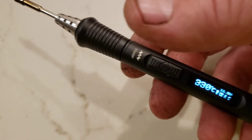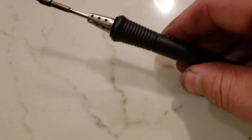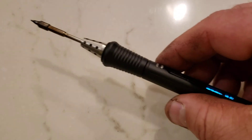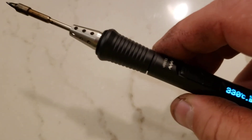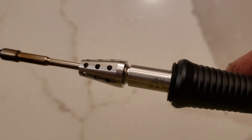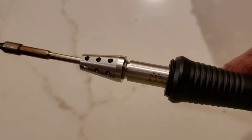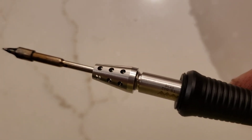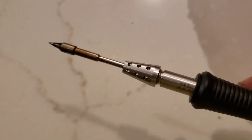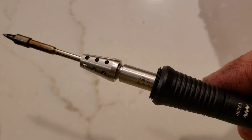Kind of frustrating, but I'm glad I found this little trick for the soldering iron. Thanks. As you can see here, there's the gap that gets the unit working. I could probably make the gap smaller and it would still work, but I just wanted to show you for demonstration purposes.